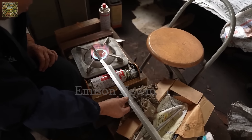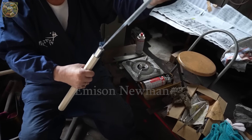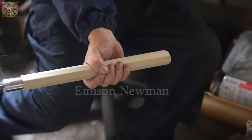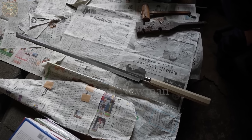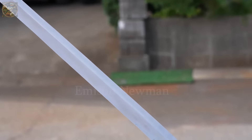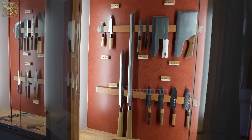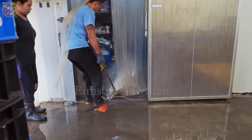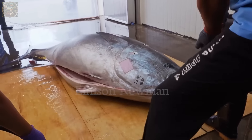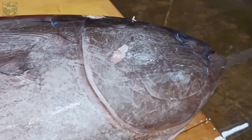The blacksmiths attach the handle to the knife blade. The knife handle is usually made from precious wood, both sturdy and providing a comfortable grip. Every tuna knife is thoroughly inspected before leaving the workshop, ensuring it meets the highest standards of quality and sharpness. Now, with the razor-sharp and perfect tuna knife in hand, let's explore the process of slicing bluefin tuna by Japanese master chefs.